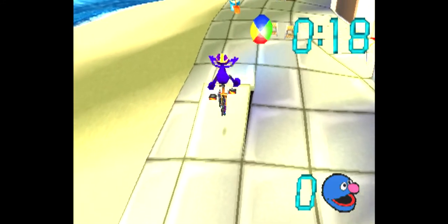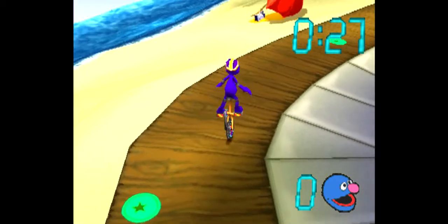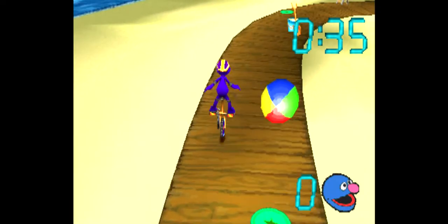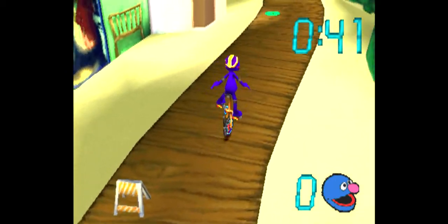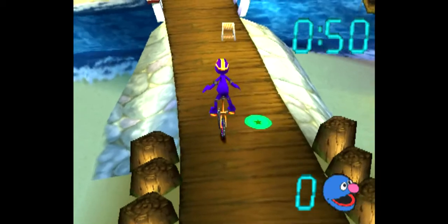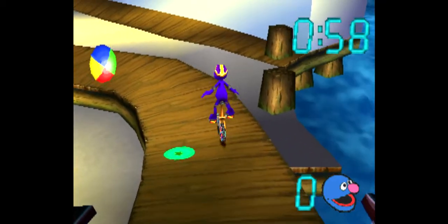Go over the jumps. To race this race, go around the pail and shovel. The trick to this race is going around the sawhorses. Watch out for the beach ball.